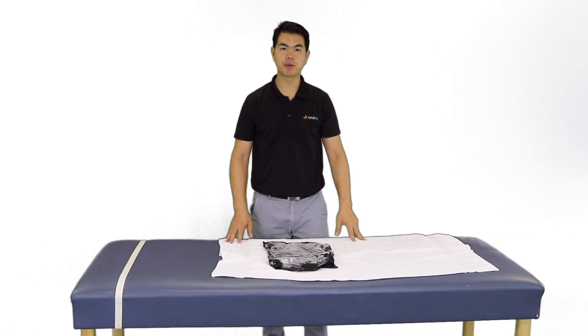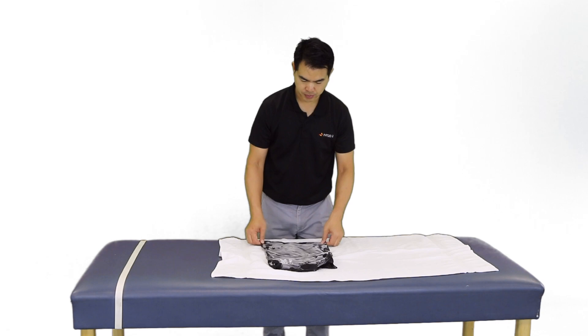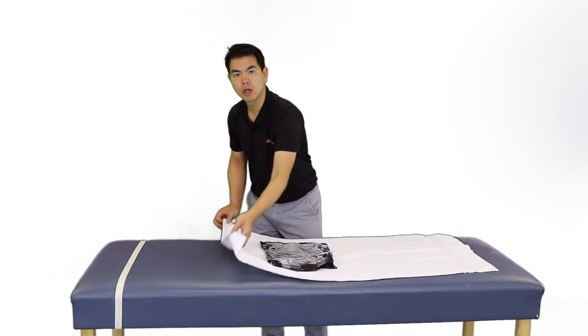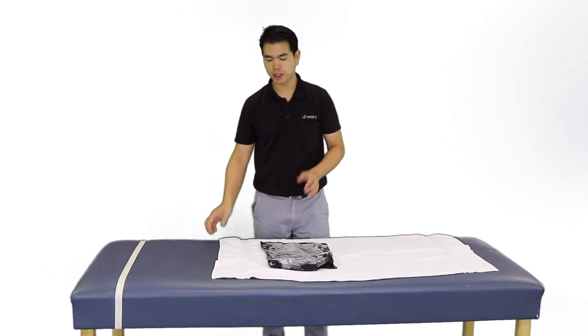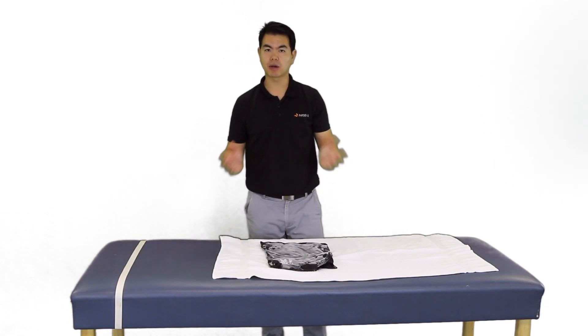For the application of cryotherapy, we can use crushed ice or a cold gel pack. We will typically, for the patient's comfort, use a thin towel. Depending on the rate of temperature reduction that you want, you can add moisture or dampen the towel, or you can use a dry towel.